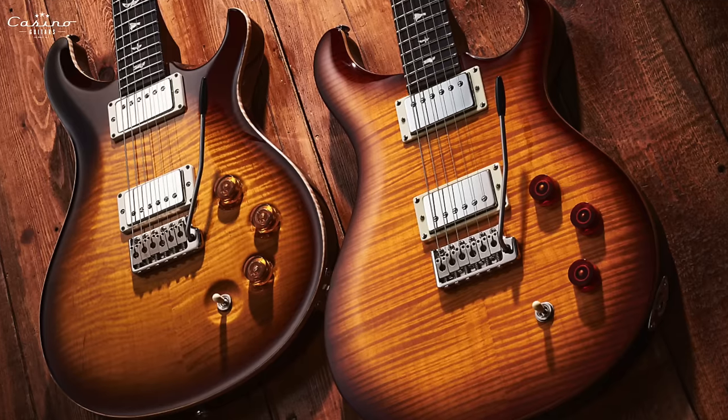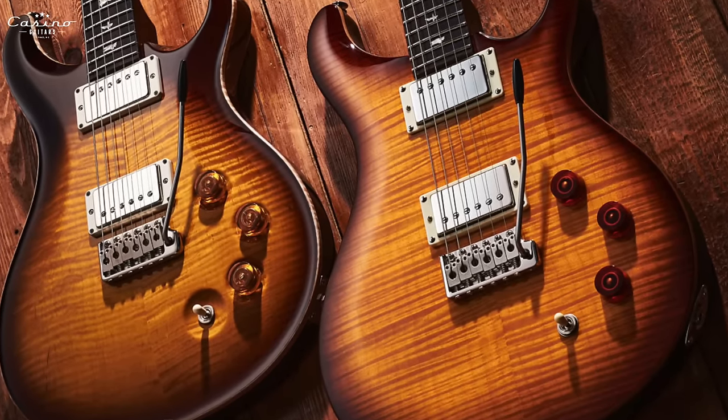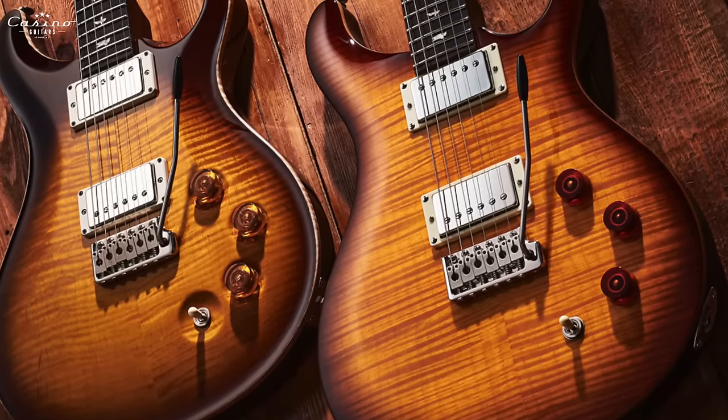Hardware matters for your playing style too. If you primarily use the bridge pickup, I'd say jump on the DGT immediately, because the way the electronics are set up there is a whole different setup — really cool. You're going to be hitting that bridge volume right where you think the neck volume is going to be.